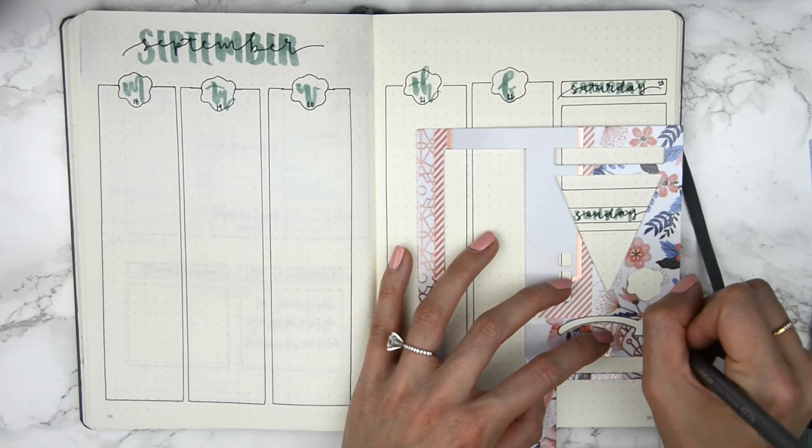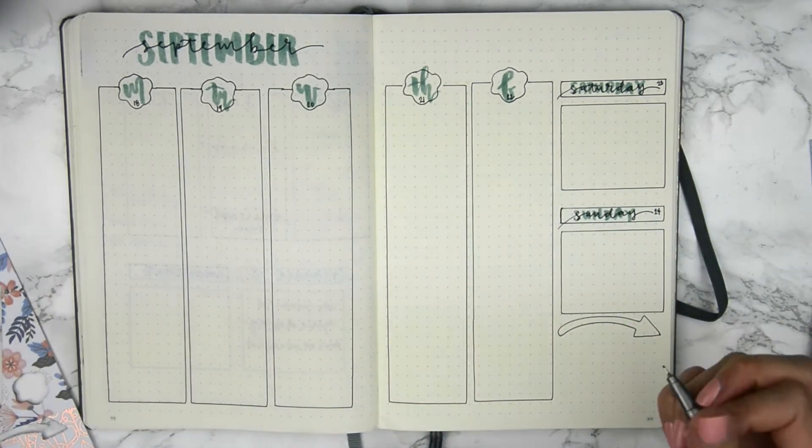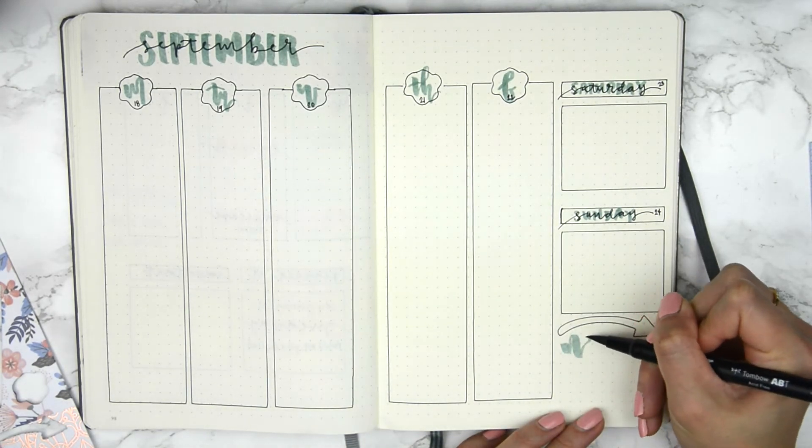Do you guys have this stencil set yet? If you do, let me know what you think — I would love to hear feedback on what everyone is thinking about this new set.